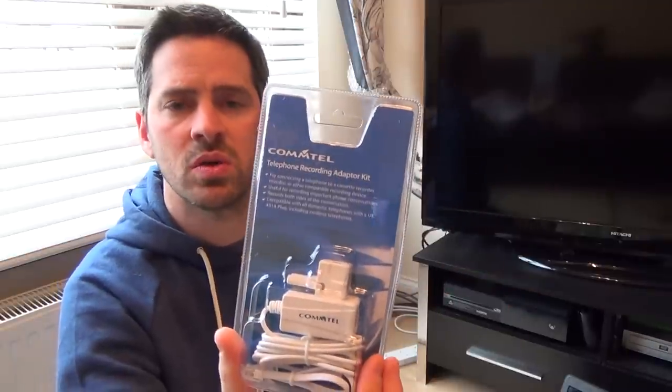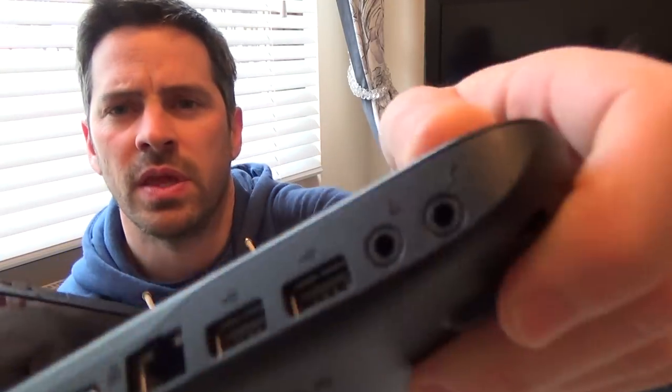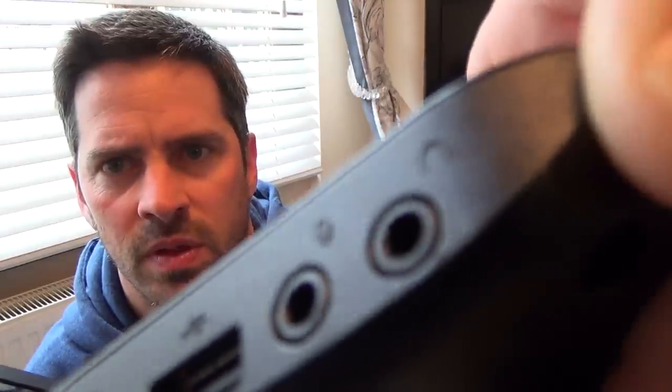I'm going to be doing this on my laptop. On your laptop you have to make sure you've got — it's going to be hard to see — but there should be two jacks: normally you'll have a headphone jack and a microphone jack. This one here is the microphone one. You can see it looks like an old fashioned microphone that people used to sing into. So not the headphone jack — it has to go into the microphone jack.